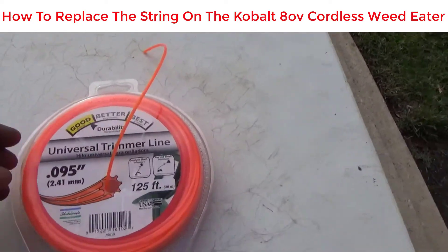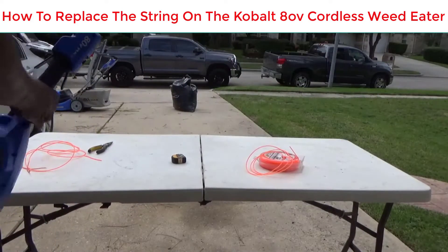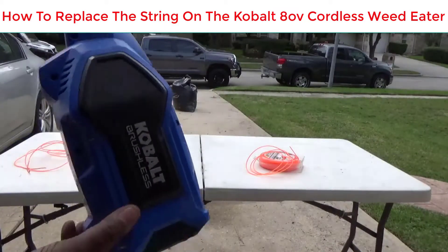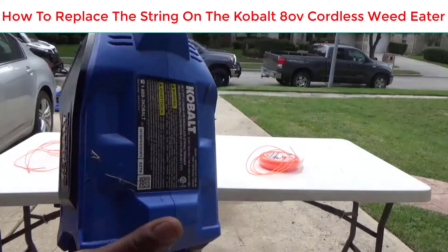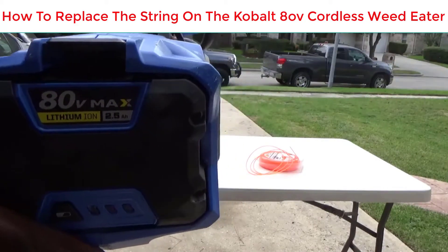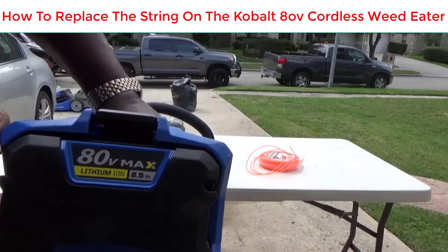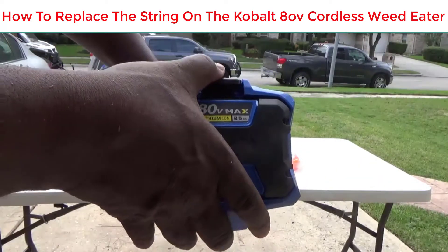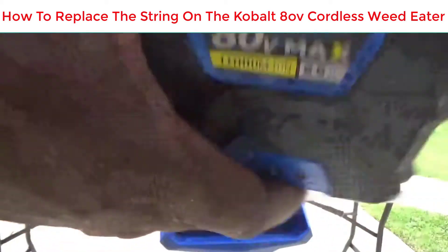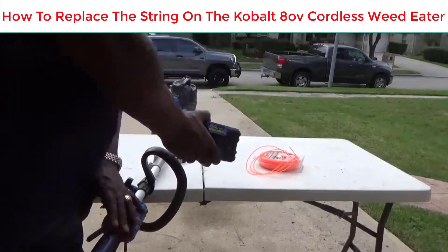I'm gonna show you how to replace the string on your Cobalt 80-volt cordless weed eater or trimmer. The first thing you want to do for safety reasons is take the battery out. This is the 80-volt and this thing works really well. Just push down on this little tab and it'll pop out — it's spring-loaded.